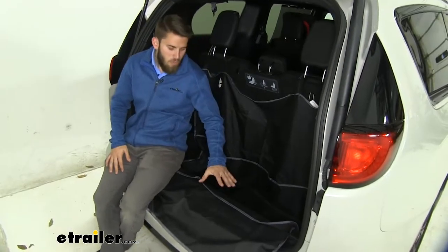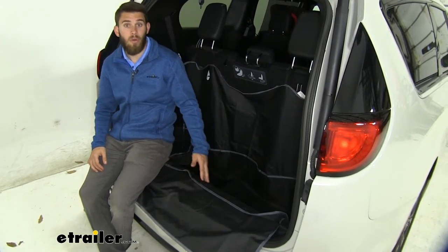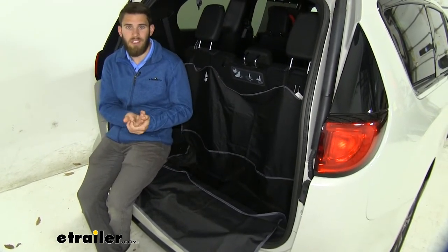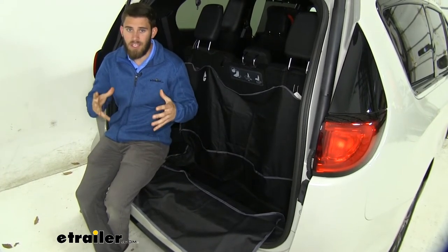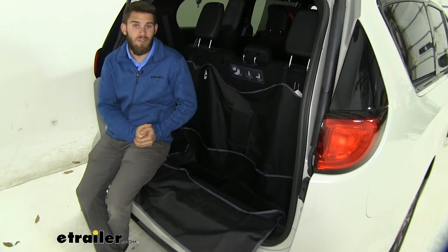This is going to be a waterproof polyester construction, so it's going to be very tough and durable. And that waterproof feature is going to be nice — if you've got any muddy or wet gear you want to bring home, it's not going to dirty up the inside of your Pacifica.